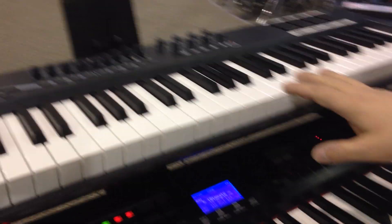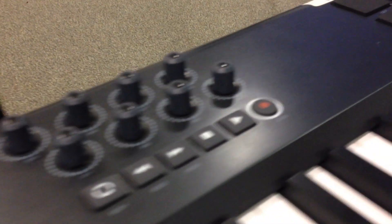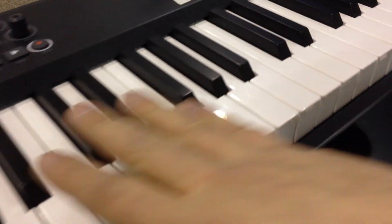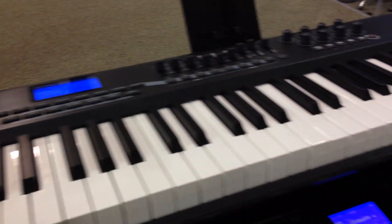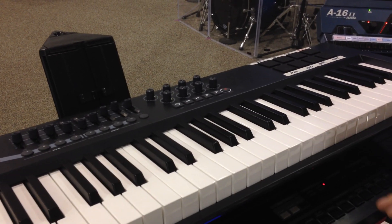The top instrument is an M-Audio Axiom 61. It's just a controller, but the reason I like it is because it's got all of these controls. On the far side, I've got a set of pads that I have set up to trigger Main Stage. This keyboard I use mainly for pads right now — I'm still kind of breaking it in and working it into the rig. I also use it to run Main Stage tracks.